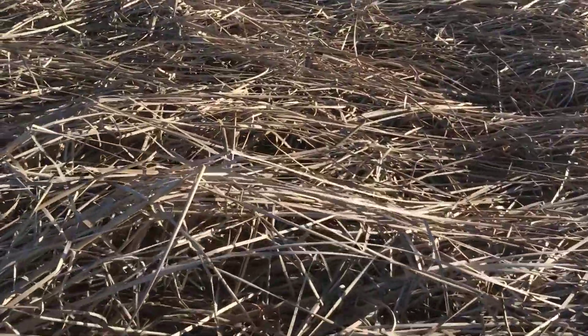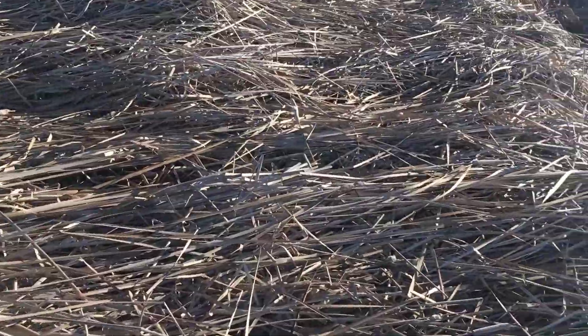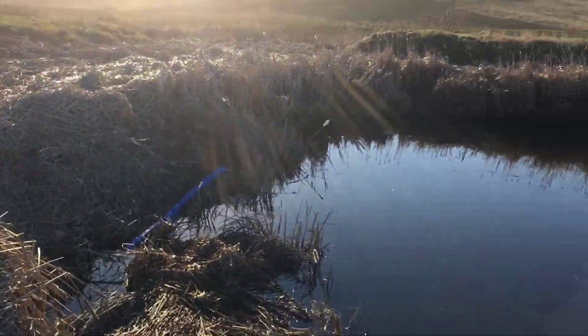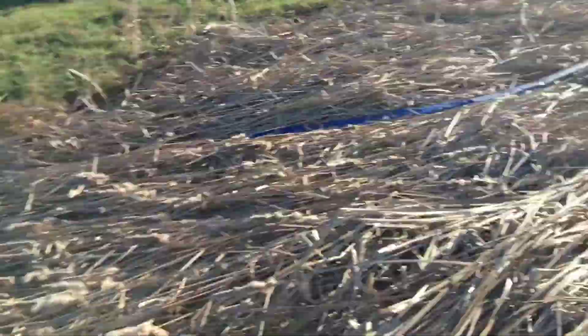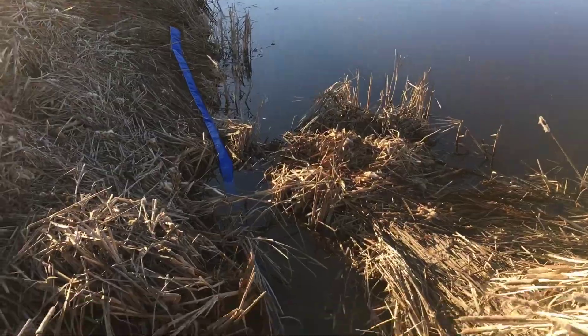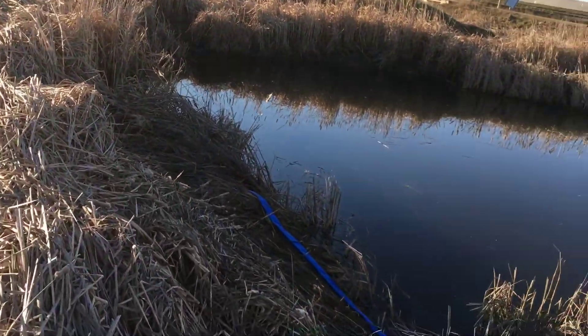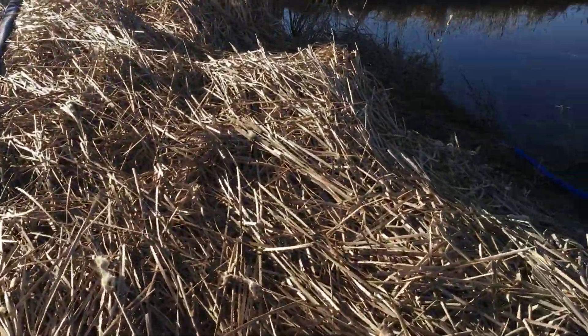It's a little sketchy walking on this because beavers live in here — sometimes you can't see the holes and step in them. That's the discharge hose right there; it used to be over there, but all that pressure moved it this way, just floating in the water with the pressure behind it.